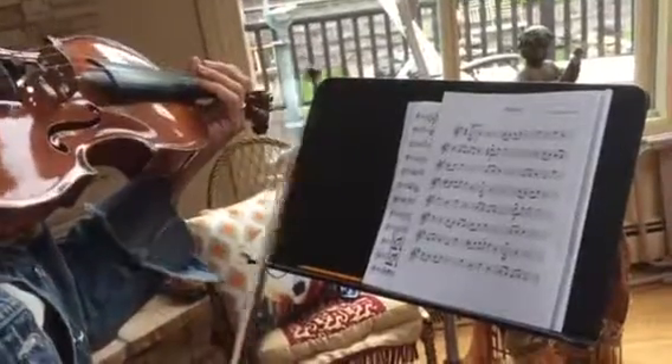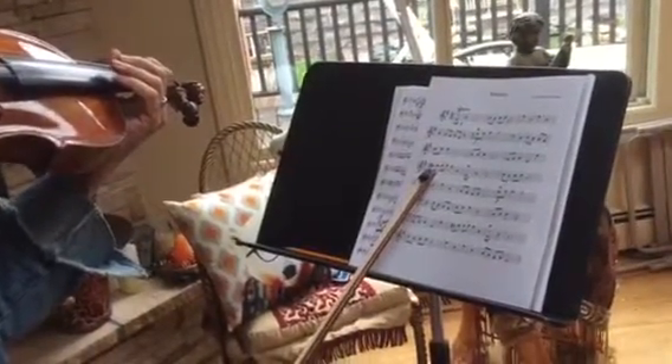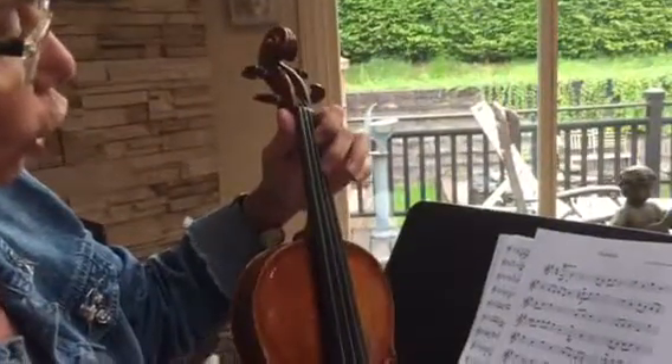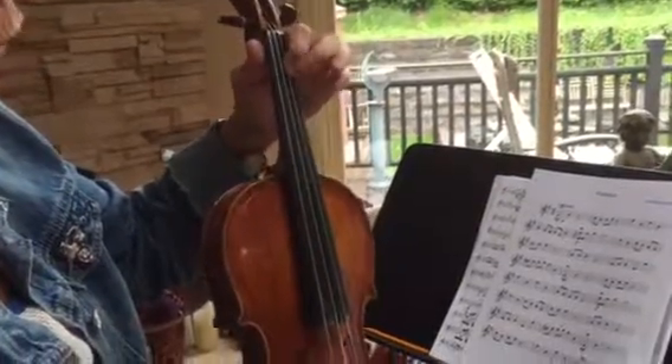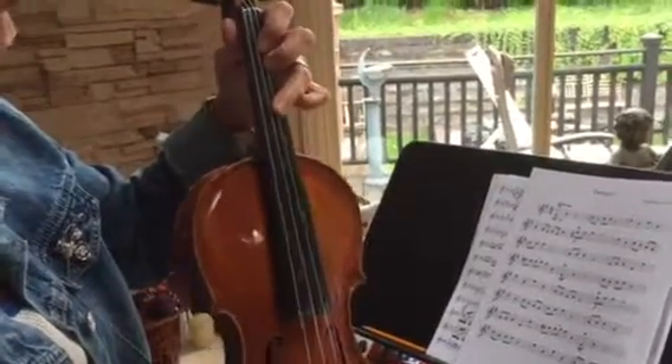And then the next place that you have to watch is the high three on the A string. So you're going to put one, two, high three. Actually the two touches. So one, two, stretch as much as you can on the three.